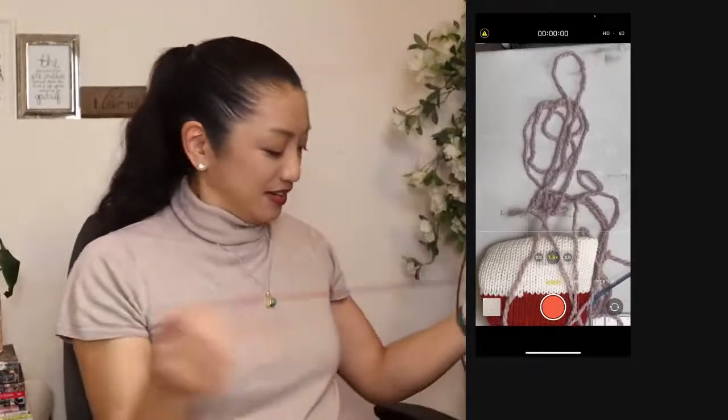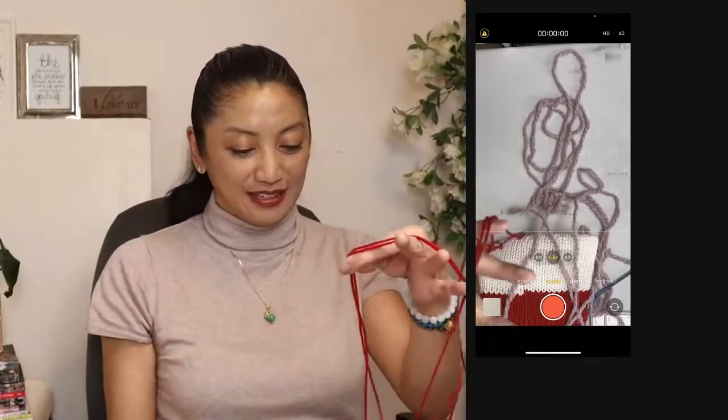I'm getting more yarn and I'm not going to try and use this minuscule piece. I've got to bind off this end and deal with this situation.